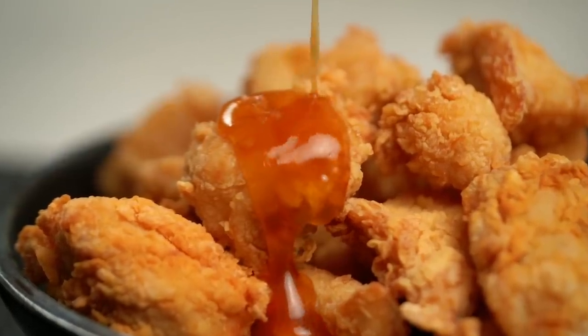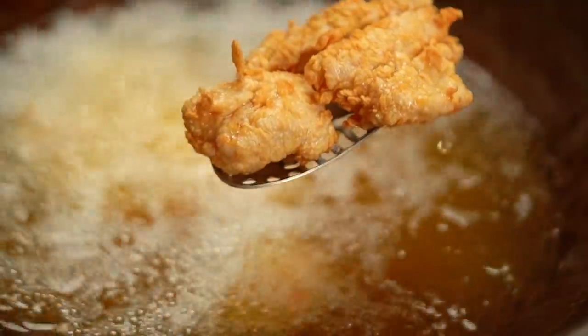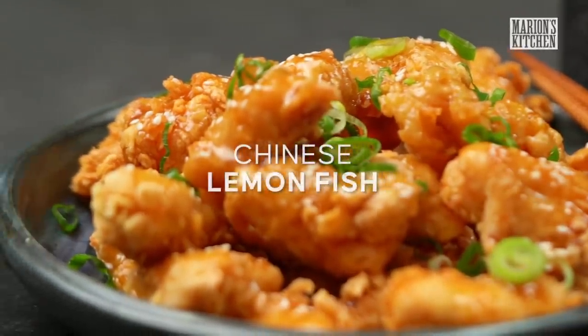Sticky, zesty lemon sauce and the lightest, crispiest coated fried fish. This is my version of Chinese lemon fish.